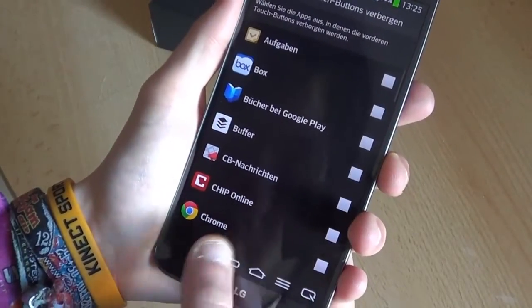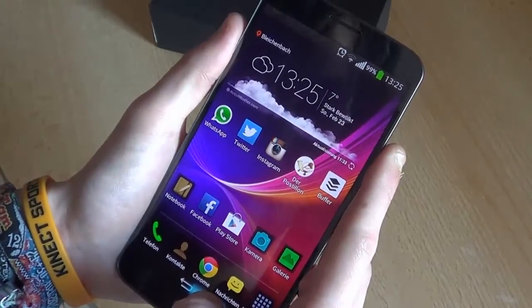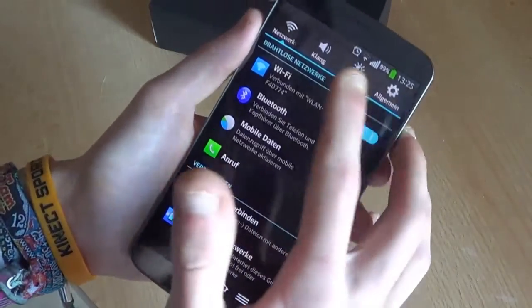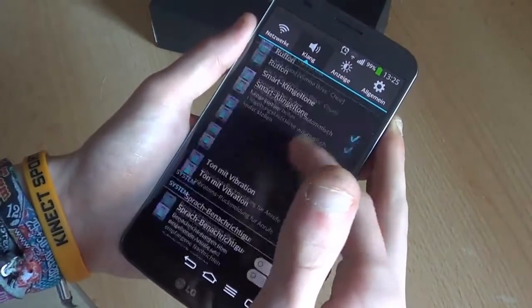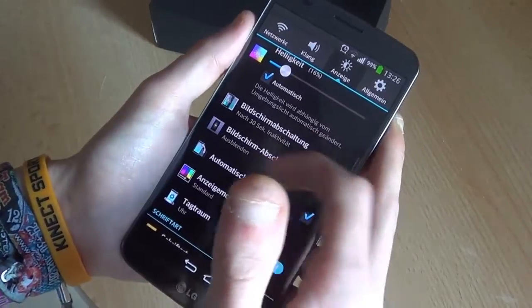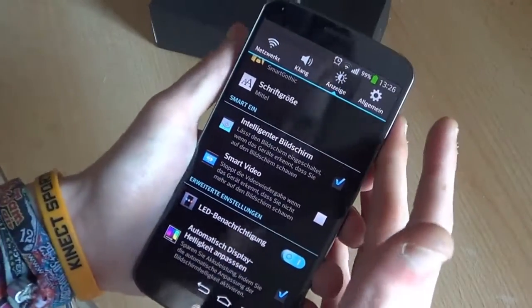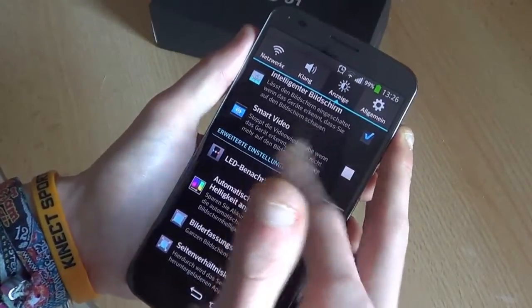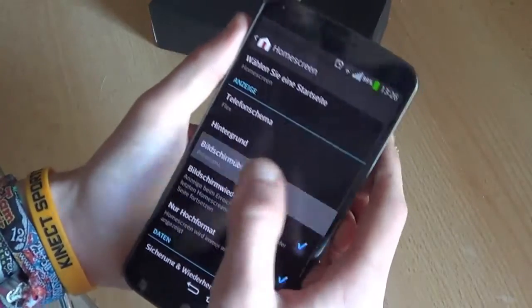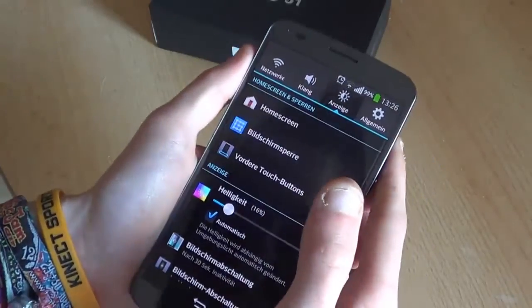You can also set it so that when certain apps are launched, the buttons are hidden. And then you've got the usual Android settings: Wi-Fi, Bluetooth, sound. You can use different lock screen styles and animations, daydream mode, and intelligent screen, which detects if you're looking at the screen and doesn't let it shut down.